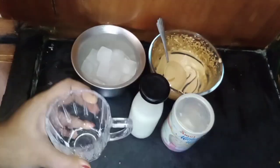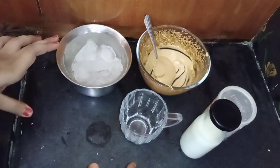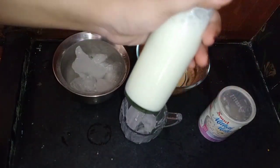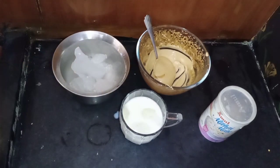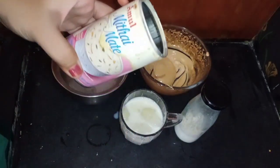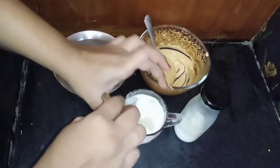Take a glass and add ice cubes. It is very rich and very tasty. We store it in the fridge. Add 1 to 2 spoons of milk. You can add it in the coffee, but if we add it directly to the coffee mixture, you can enhance the flavor.